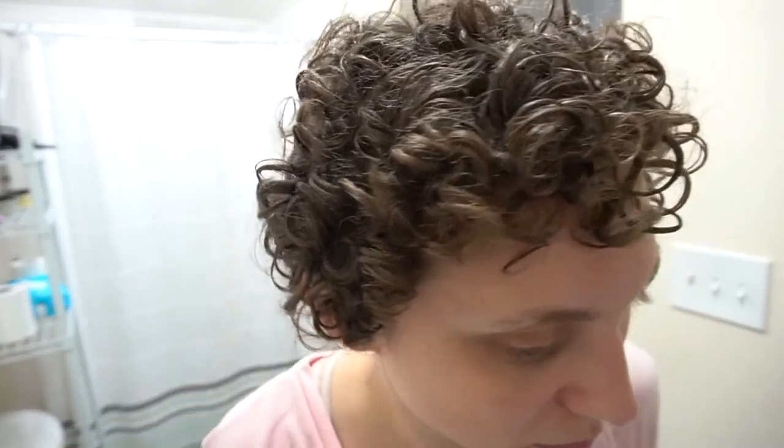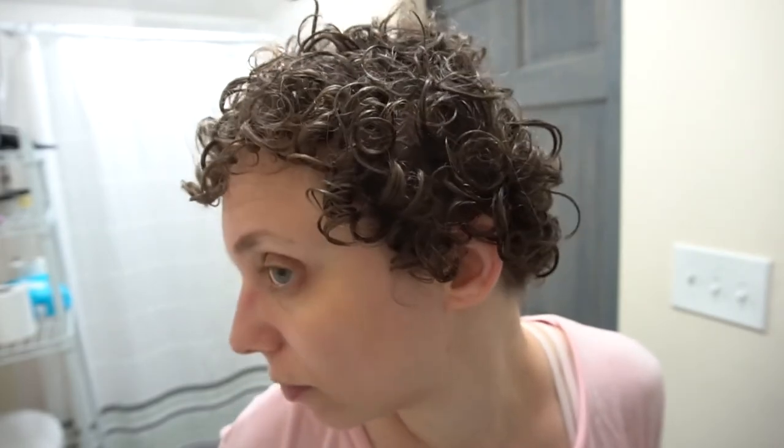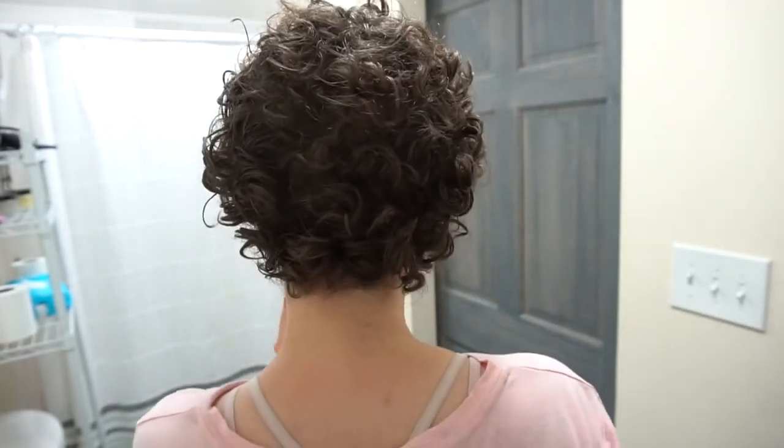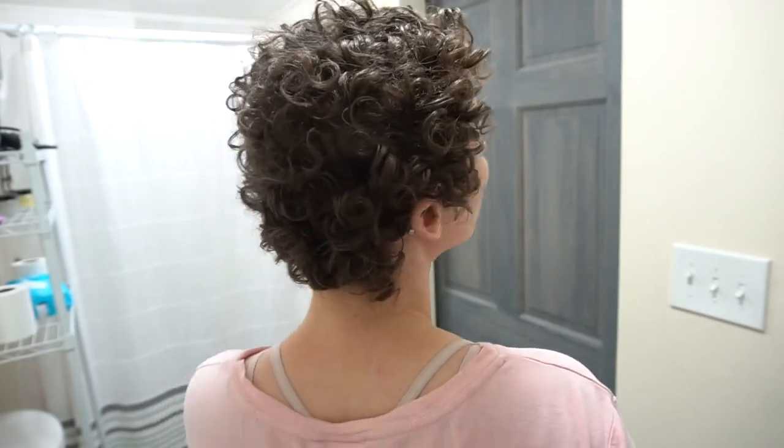I did diffuse briefly — unfortunately my camera died so I'll have to show you that in another video — but here's what I'm left with. This is my dry hair in a light cast from the flaxi gel.